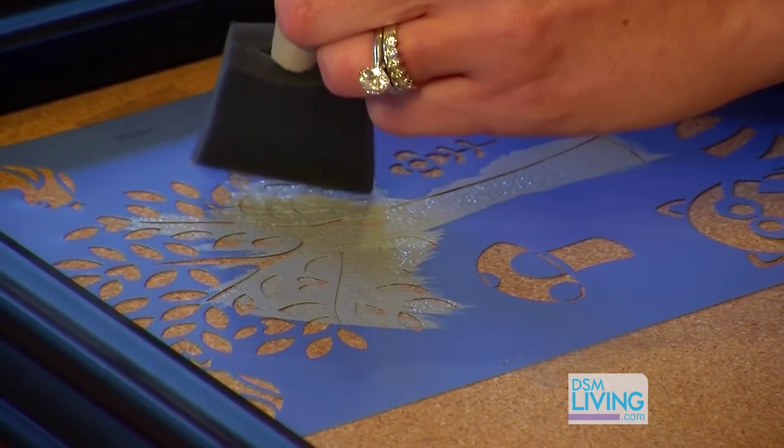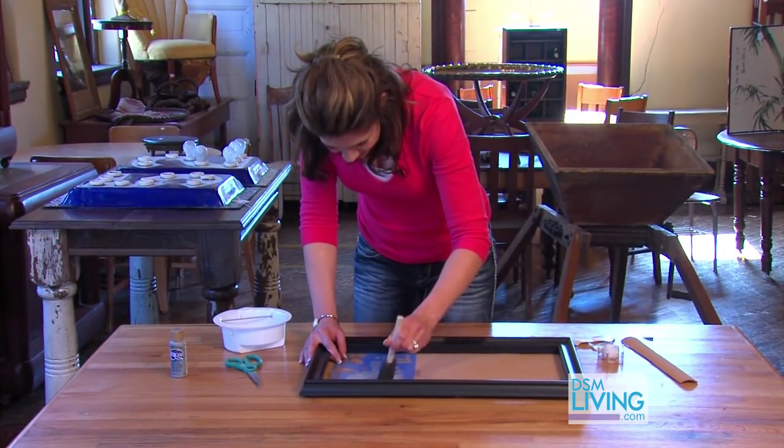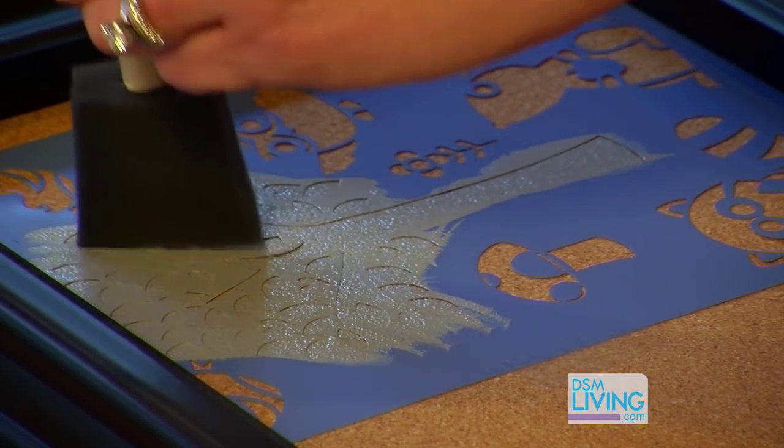These supplies are so easy to find — you can find all of them at your local craft shop. I think that looks pretty good. It looks a little neat too if you can kind of see some of the cork board come up through the paint. It gives it a little more personality, I think.